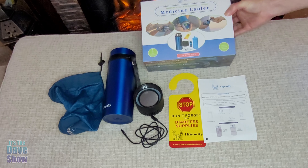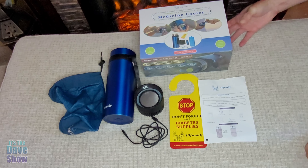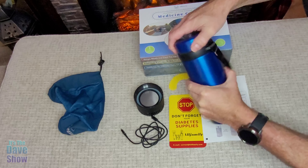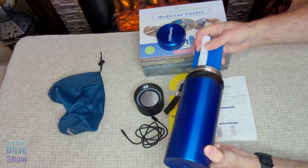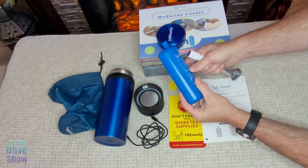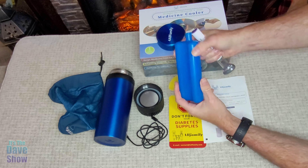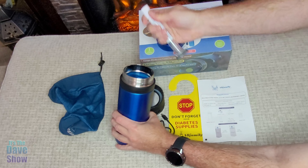Hey there, just want to show you guys this new medical cooler we got in. We actually had it for a little while — it's great for traveling. You do get a cooler bottle with a lid, this is stainless steel, and you also get the cooler ice pack, which is really nice to have. It keeps everything icy cold.